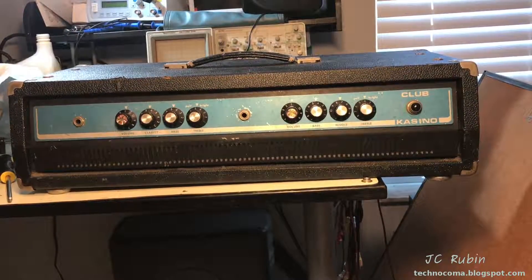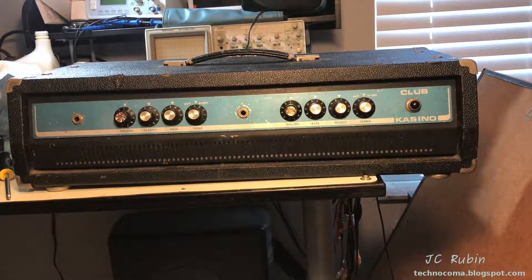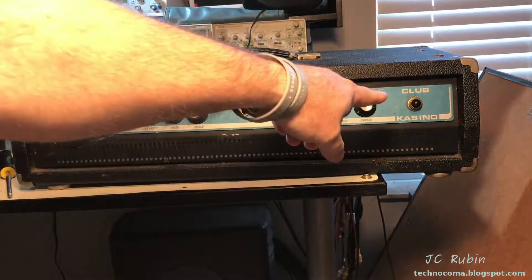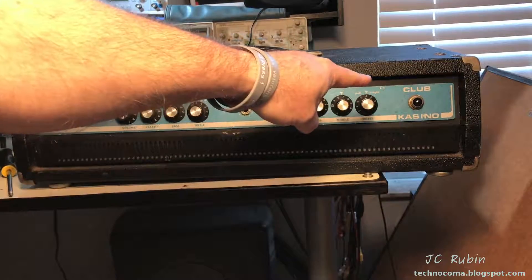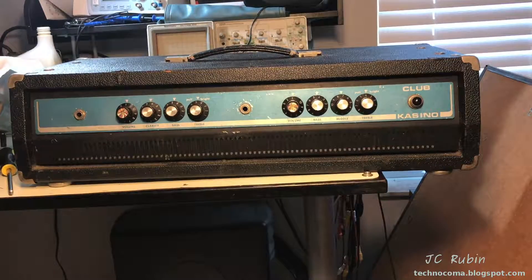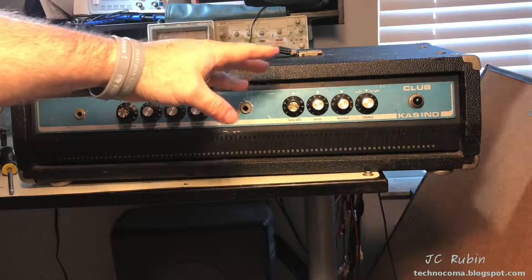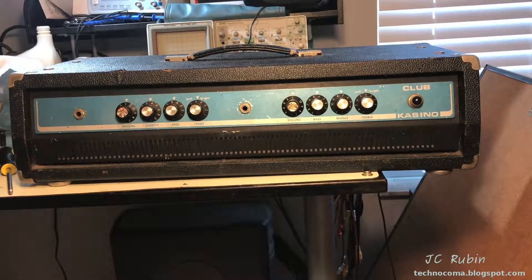Hey everybody. This is a Club Casino Model B, a two-input amp head — I believe a vocal head, not for guitar. This came to me for inspection and the pilot lamp doesn't work. And when I say doesn't work, I don't mean the bulb is burned out — I mean the lamp itself doesn't work. There's no electricity going to it. That's kind of important, because you need to know if there's actually power to the unit.